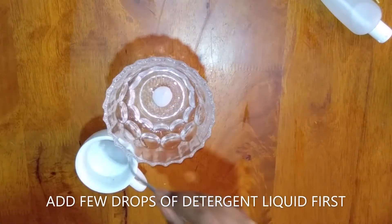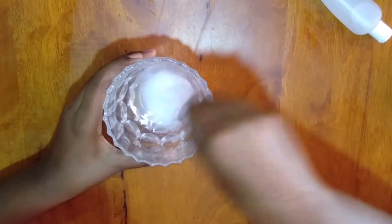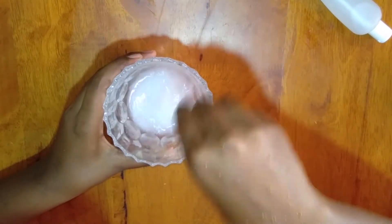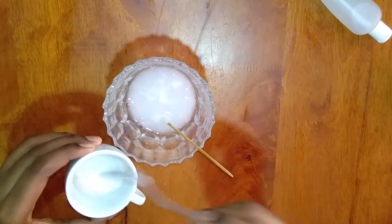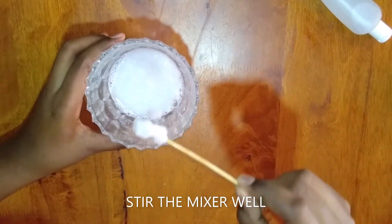Lastly, I'm going to add a few drops of detergent liquid — we're going to need one cup of it, but we need to add it little by little until the slime forms fluffy and smooth.